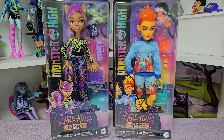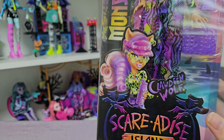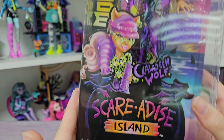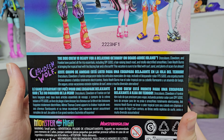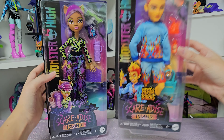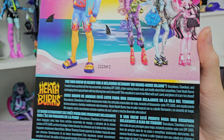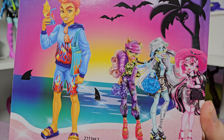So here we have them and first I will show you both of the boxes. Here we have Claudine — beautiful art, of course made by Darko. So here's Claudine, Scaradise Island logo. At the back we have some info about this series and a bigger version of the art. Here is Heath and I believe the same info is right there, just different art.